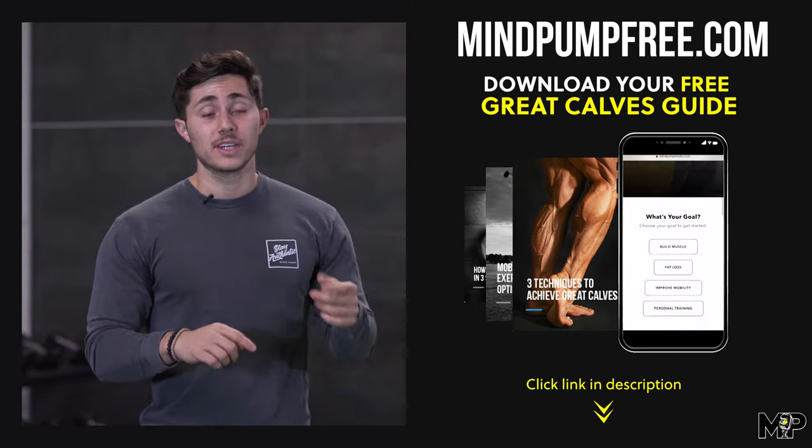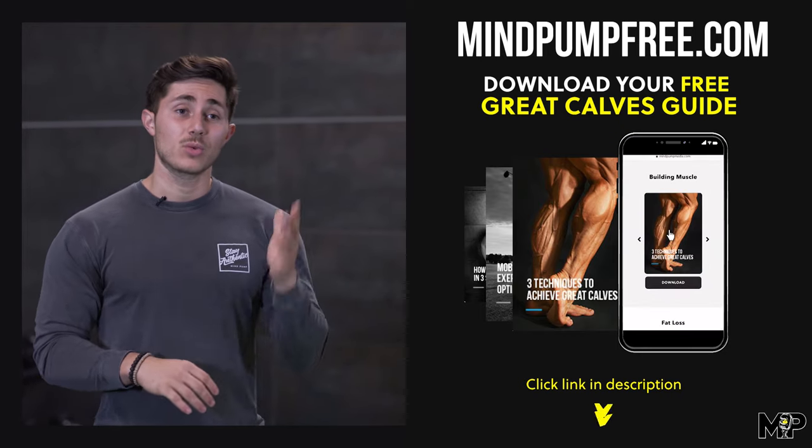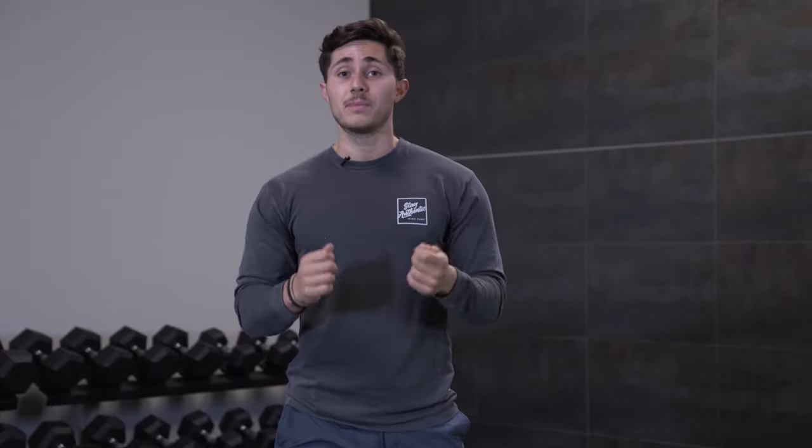So in the description below, we've linked our free calf guide. I want to make sure after the video you guys grab that and read through it. In conjunction with this excellent exercise, the information in the guide is really going to help you develop a nice set of calves. So before you click out of the video, be sure you grab it, and let me show you this exercise right now.